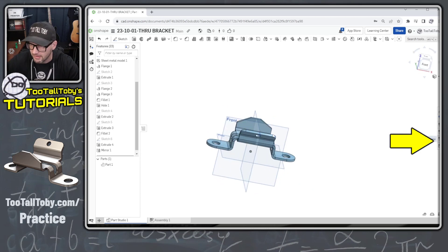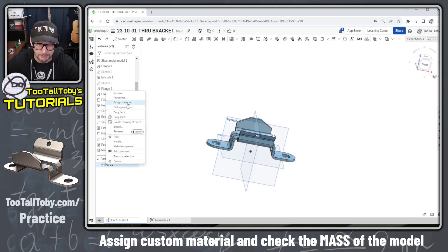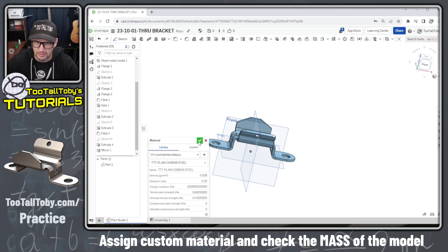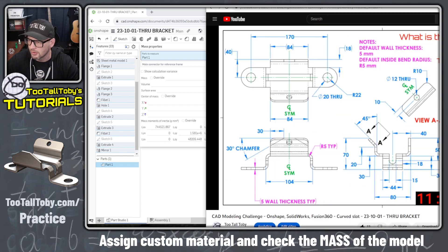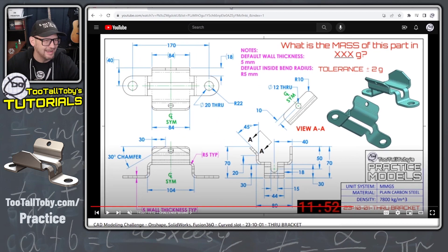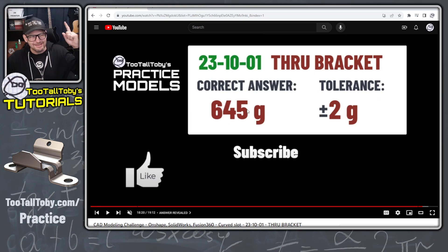As always in OnShape, we can look at the flat pattern — the flat looks good and the part looks good. Right mouse button, Assign Material from the Too Tall Toby material library: plain carbon steel. We hit the check mark, pick this model, and check Mass Properties — 645 grams. We stop the clock and it looks like 11 minutes and 52 seconds. Not bad at all. And we did get it correct — 645 grams was the correct answer.